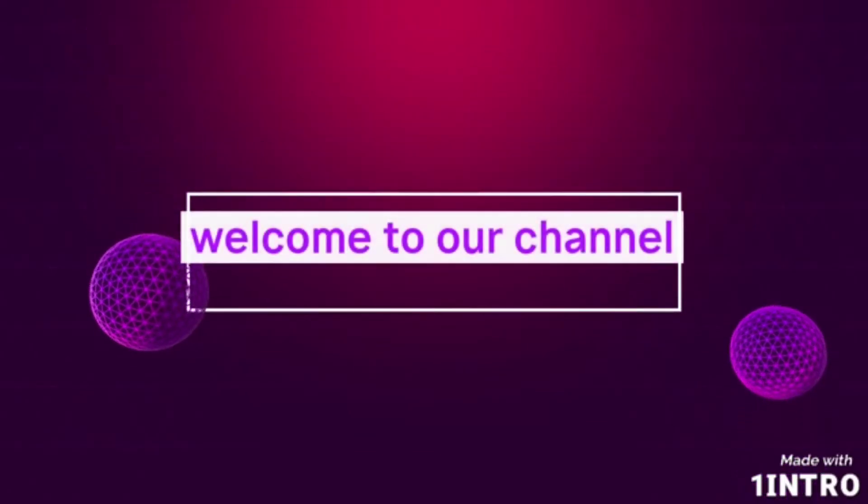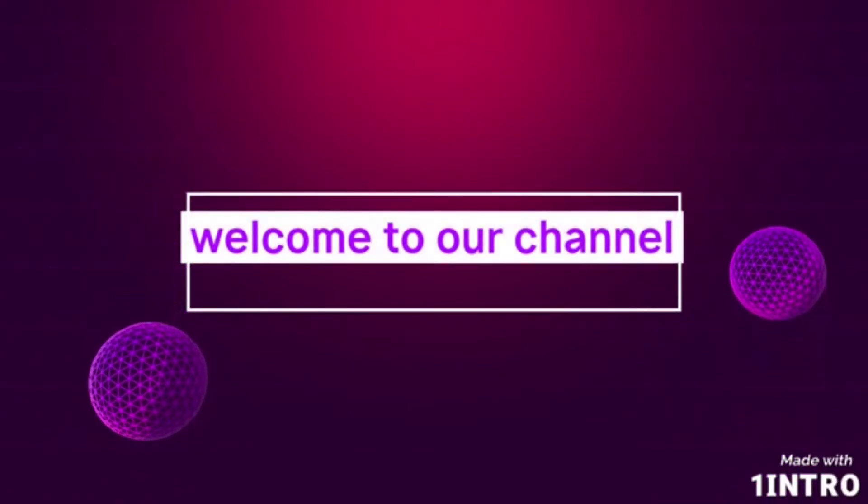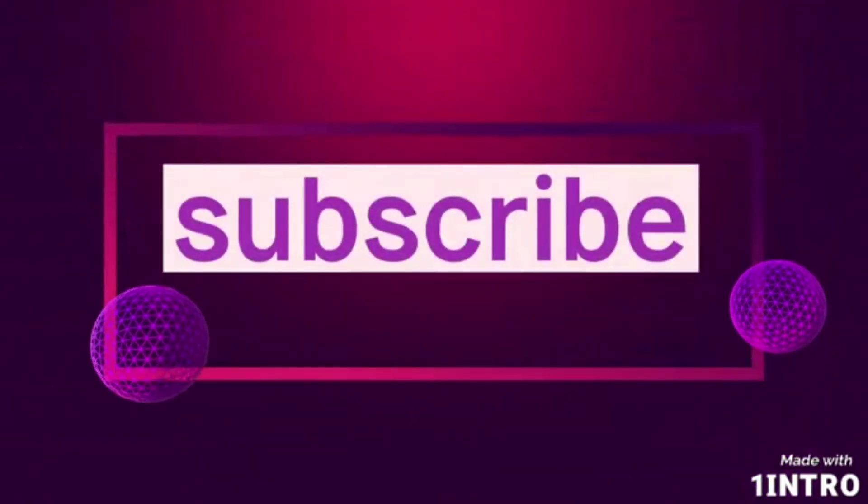Hi Friends! Welcome to MySimply Life! Let's go to the video. How are you today?